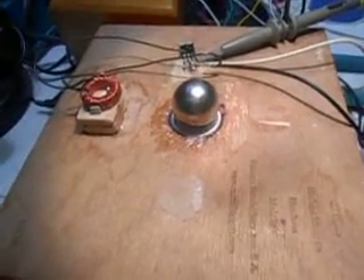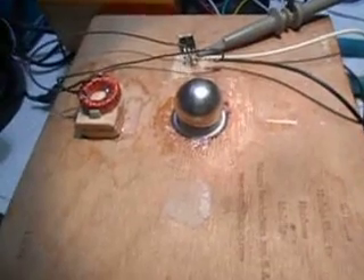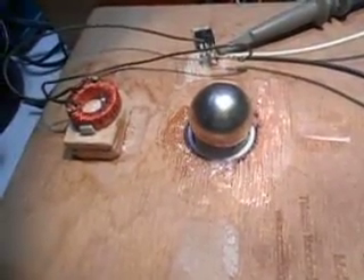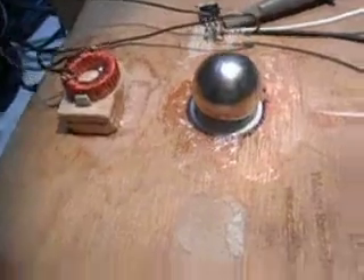Good evening from the world's smallest lab. This has been K4ZEP. Here is the next generation just starting to play with this motor. That's a one-inch ball N45 neodymium magnet with one coil driving it on a pure ceramic bearing.